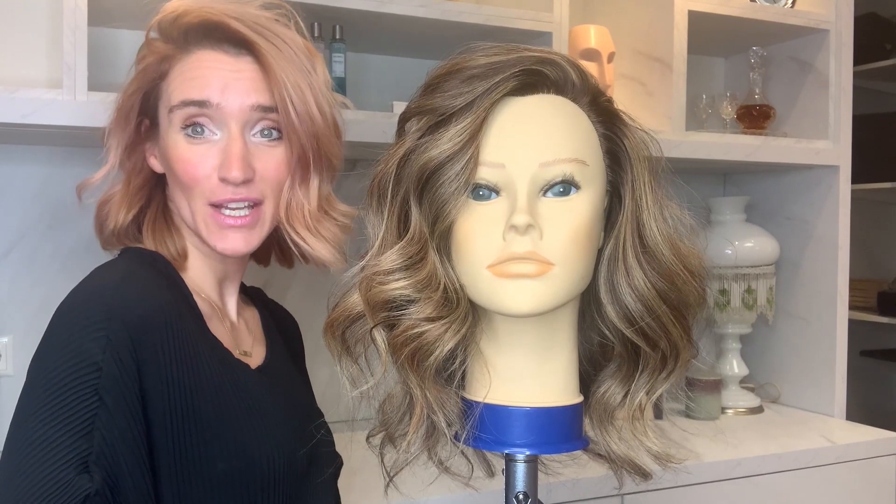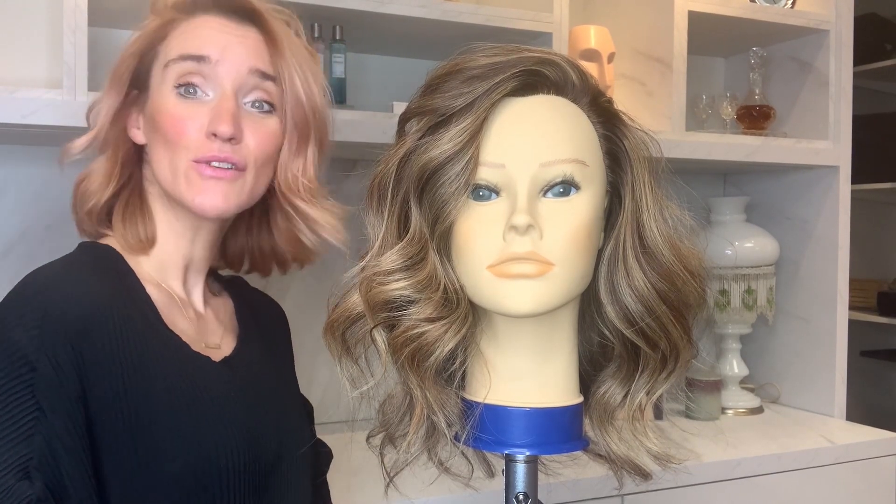I hope you liked the video. Want to see some more? Subscribe. And I'll see you next time. Bye.